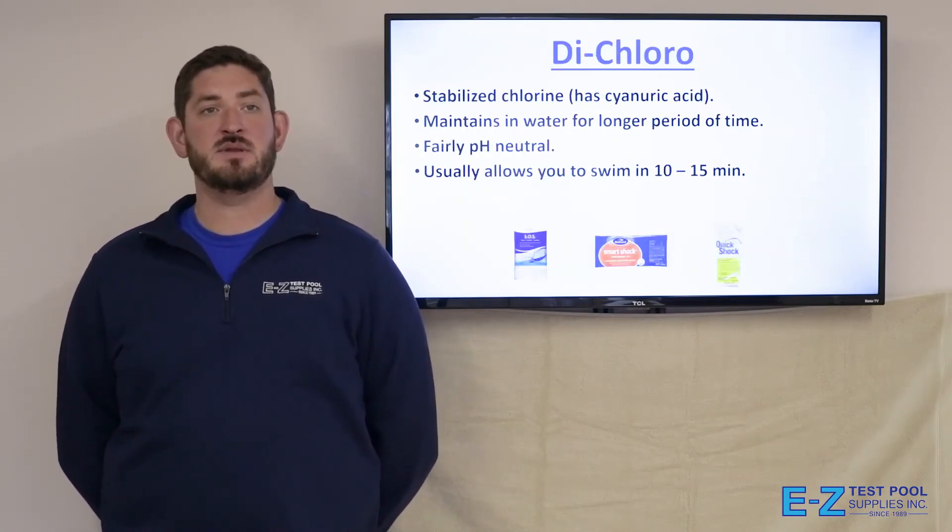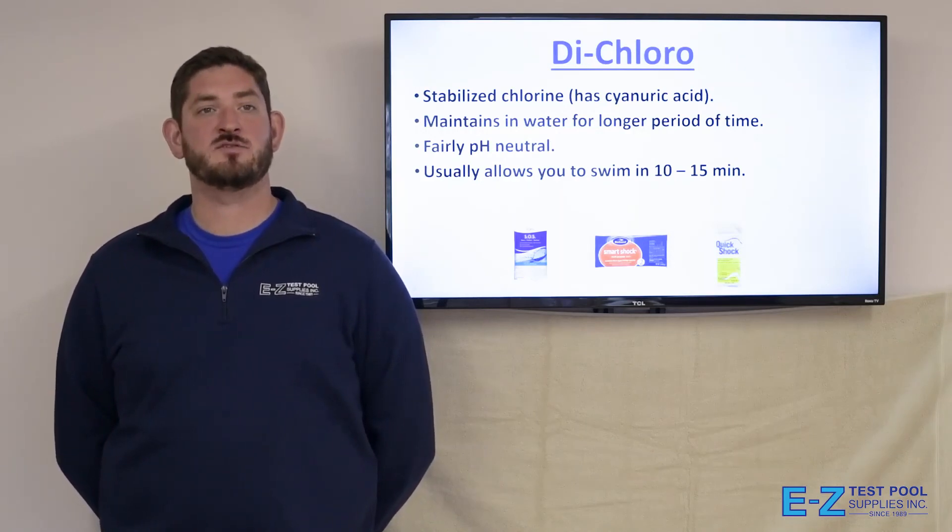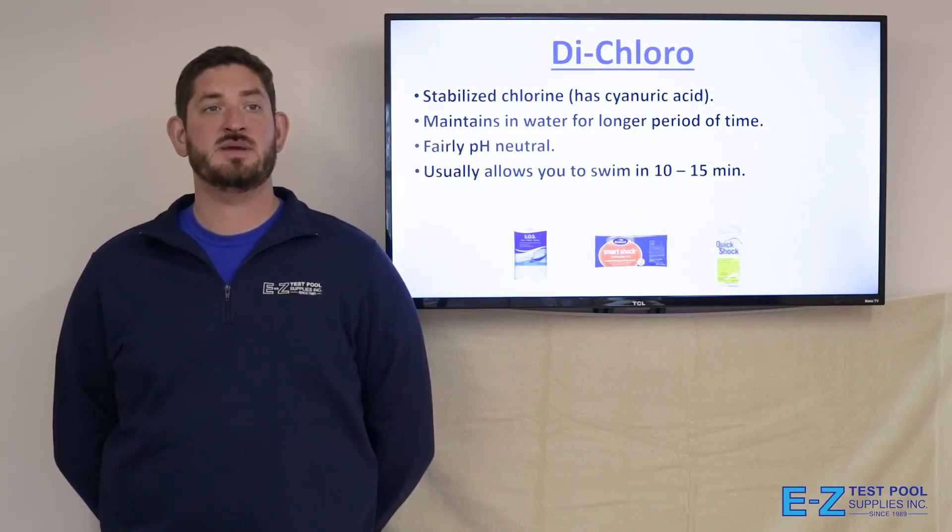Dichloro is a stabilized chlorine, which means it has cyanuric acid in it. It maintains in the water for a longer period of time. It's fairly pH neutral, and usually allows you to swim within 10 to 15 minutes.